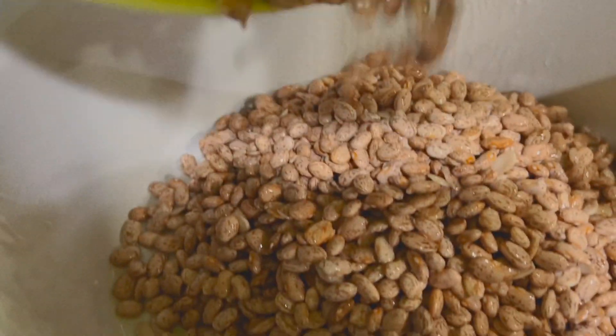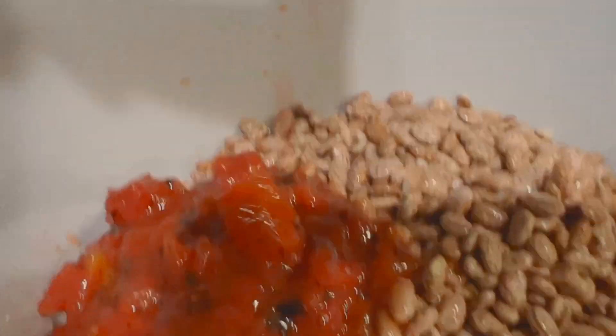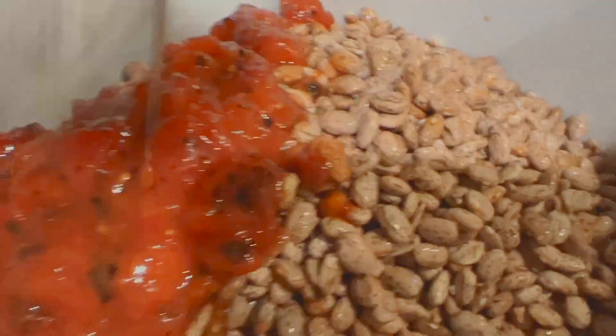Next I'm going to add my beans, and then I'll be adding a can of roasted fire tomatoes. It really doesn't matter if it's diced or not diced — it's just getting the tomatoes in there.